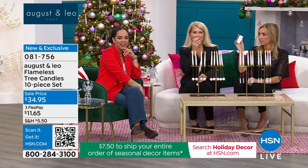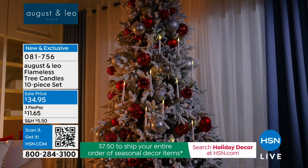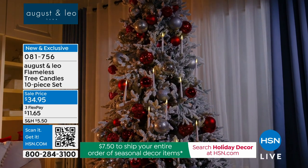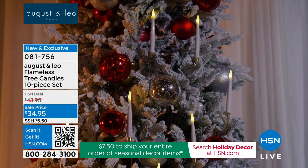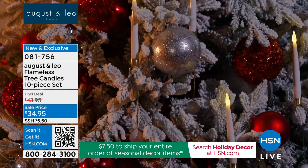You can have two sets that are different styles, but they each come with their own remote. When it's time to turn them off, if you have different ones on your tree, you just need the one remote. They also have a timer function this year. We also gave you suction cups so you can hang these on your window — like floating candles on your window.